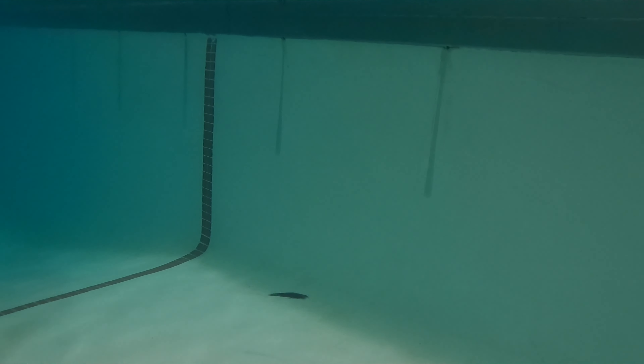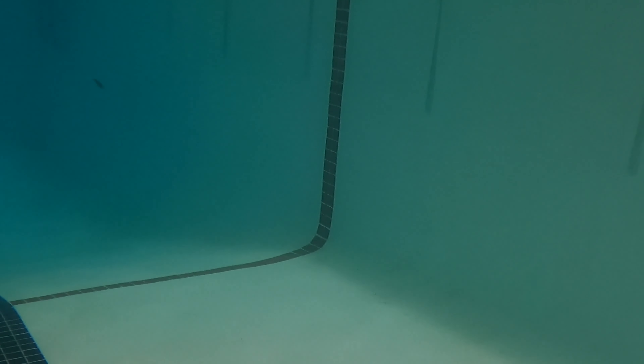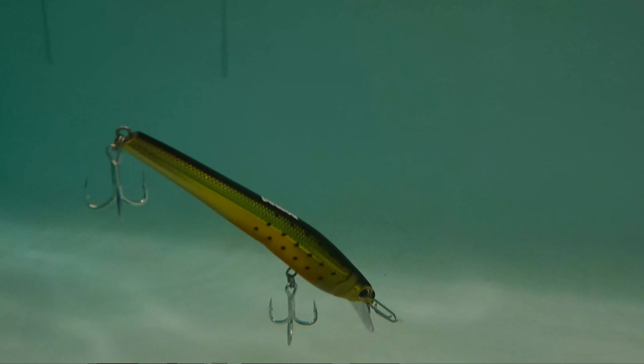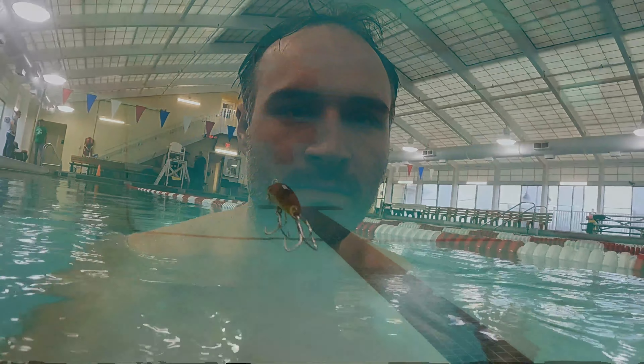It puts out a sassy wiggle on the retrieve. It can be fished slow or fast — put a hard twitch in there and it produces an erratic action to trigger strikes. Fresh water is less buoyant than salt, so the actual look and action of this lure might be a little bit skewed, but better than nothing.